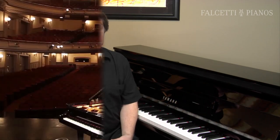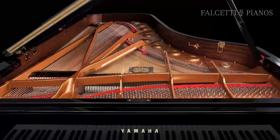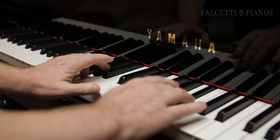The NU-1's action is perfectly complemented by its tone, featuring a sound carefully sampled from one of the finest instruments ever made: the Yamaha CFX Concert Grand Piano. To complement the sparkling highs and full-body bass, the NU-1 utilizes technology unique to Yamaha to reproduce the characteristic resonance felt when playing an acoustic piano.